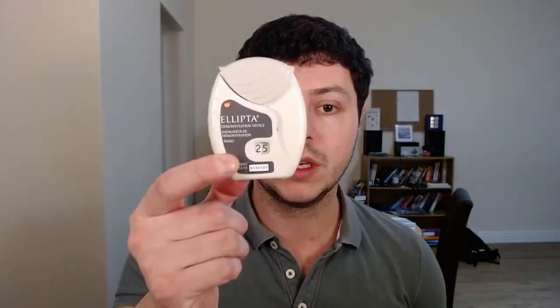Welcome to another video in this series on how to use inhalers. This time we'll talk about the Ellipta inhalers. The Ellipta series includes a number of inhalers — they all look the same and are used the same way, but they can be called Incruse, Anoro, Relvar, Trelegy, or Breo. They differ depending on where you live and what they contain, so some have one type of medication, up to two, or in some cases three.